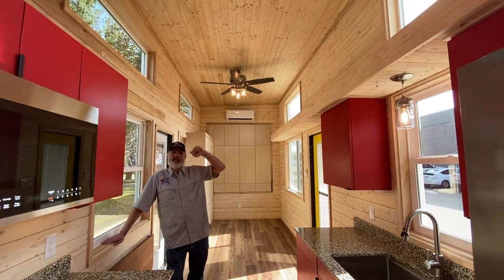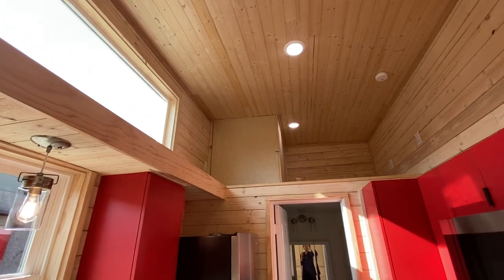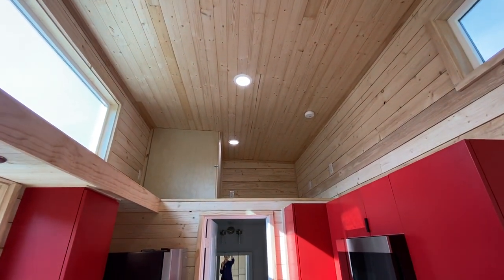Above is the storage loft. Normally we put the hot water heater in a different place, but in this house it sits up there, and then there's additional storage space.